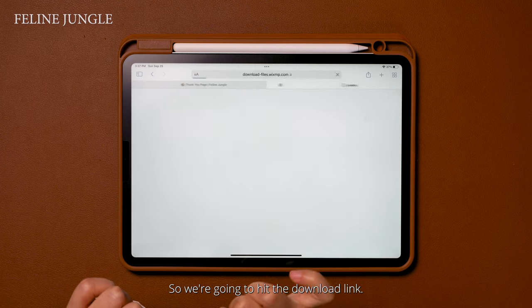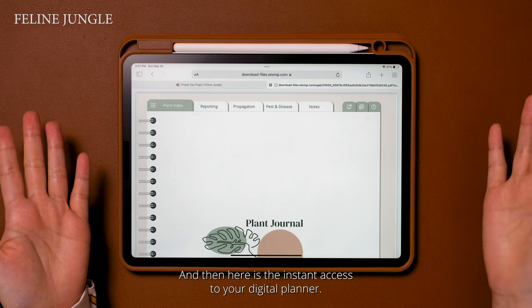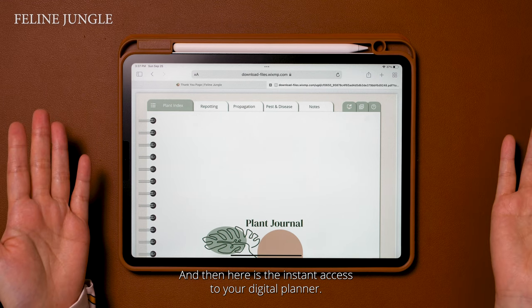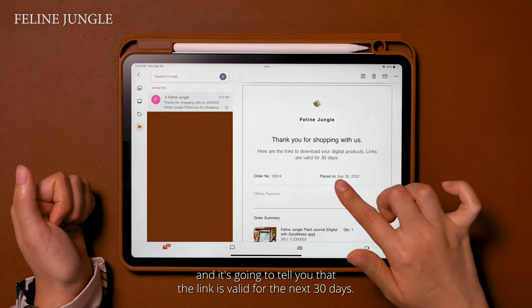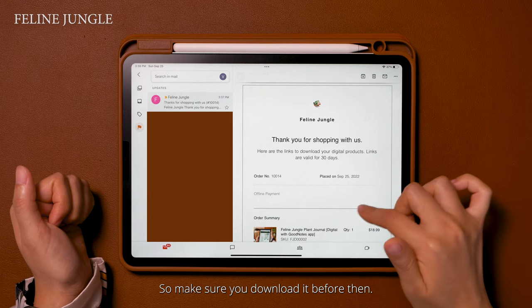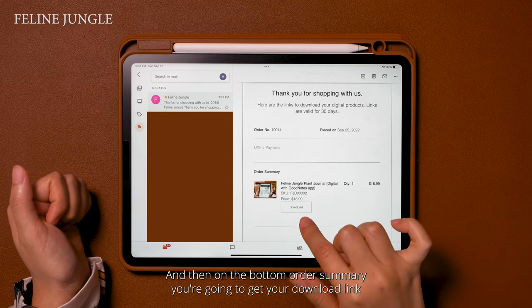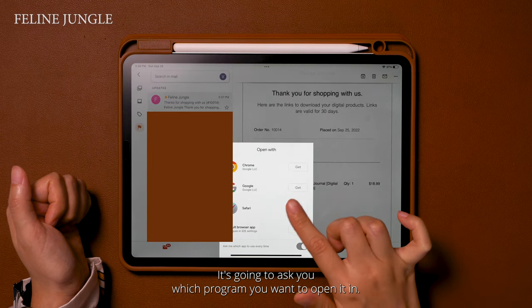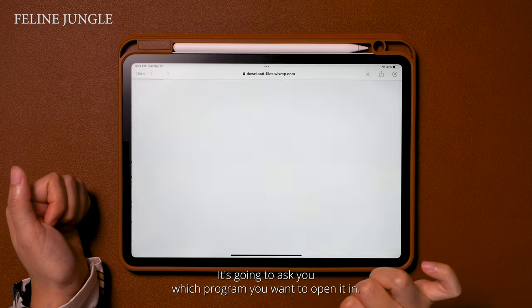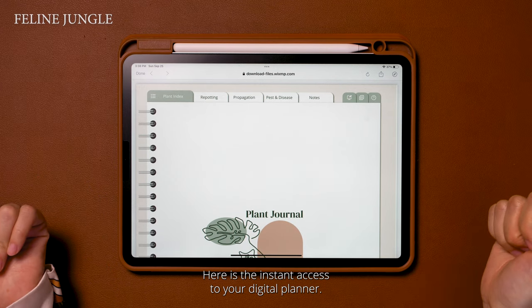We're going to hit the download link and here is the instant access to your digital planner. Here is your confirmation email — it's going to tell you that the link is valid for the next 30 days, so make sure you download it before then. On the bottom order summary you're going to get your download link. It's going to ask you which program you want to open it in. I'm opening it in Safari and here is the instant access to your digital planner.